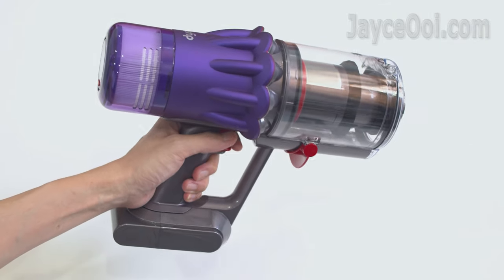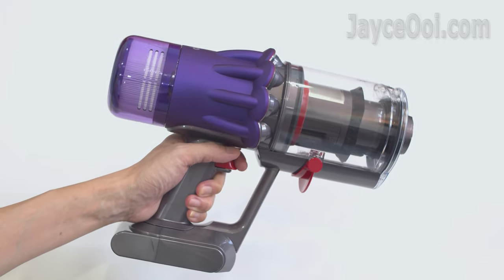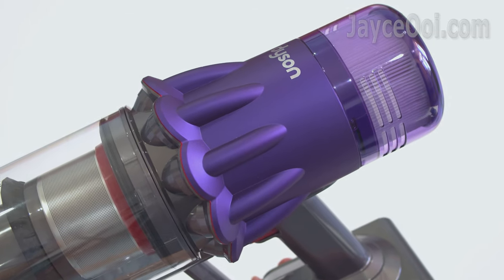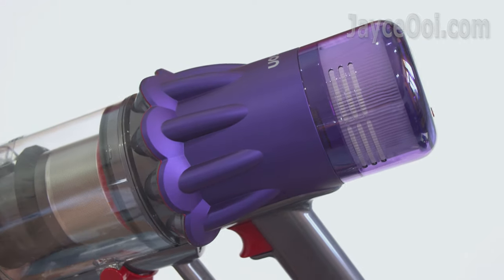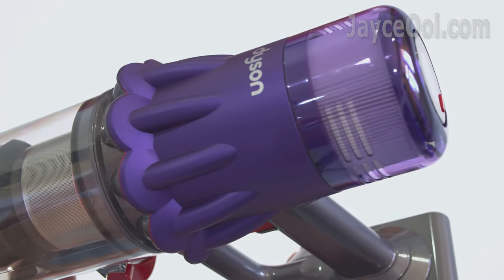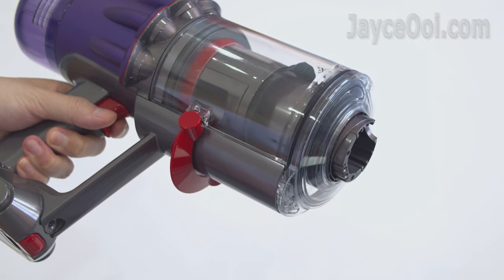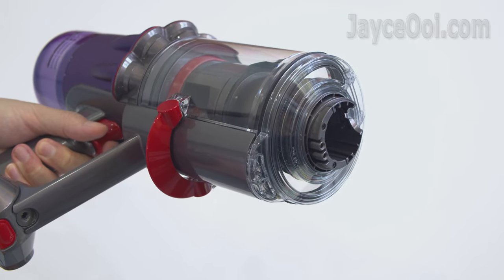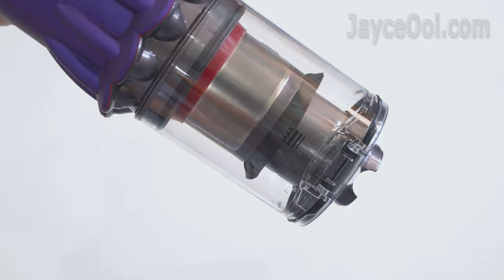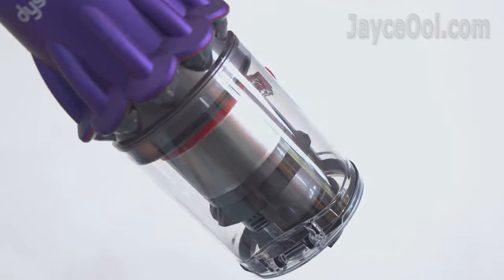This is the Dyson Digital Slim main body — excellent build quality as usual, really lightweight and small in size. Powered by the Dyson Hyperdynamic motor that spins at up to 120,000 rpm to generate 100 airwatts of powerful suction. The lightweight cyclone pack has 11 scroll cyclones, engineered to remove fine dust and dirt from the airflow.